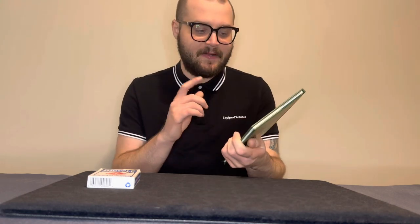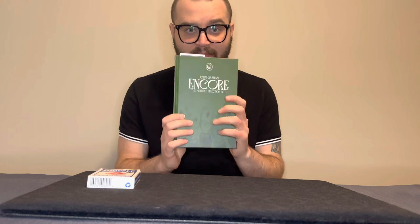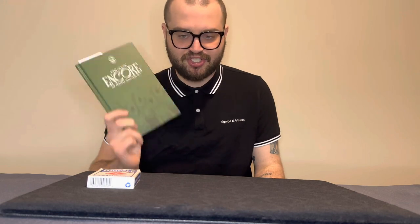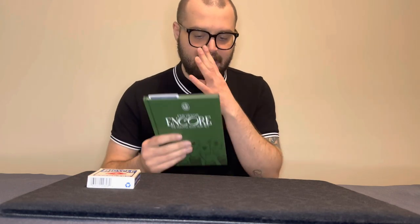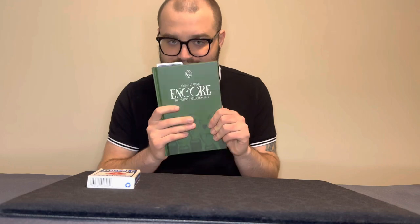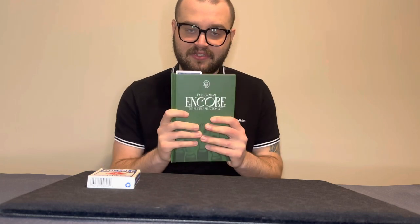Hello everyone and welcome to a new review on the channel. Today we are looking at a brand new book — people have asked for more book reviews — and that is the brand new release by Vanishing Inc and John Graham: Encore, the multiple selection act hardback book. I like this more than I think I should have. It is so good and I cannot wait to tell you more about it. Let's roll the intro and do a deep dive into Encore.